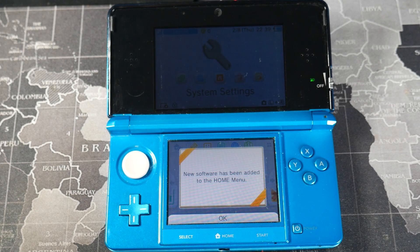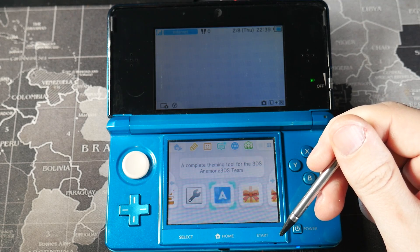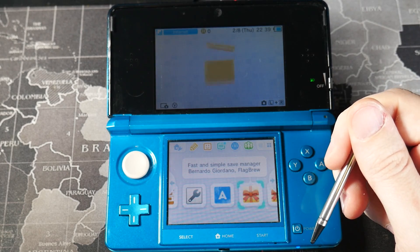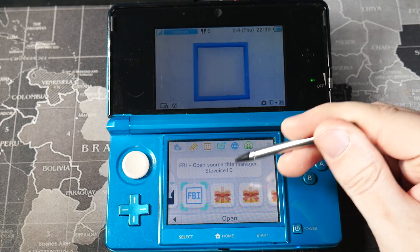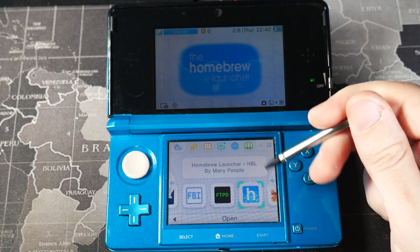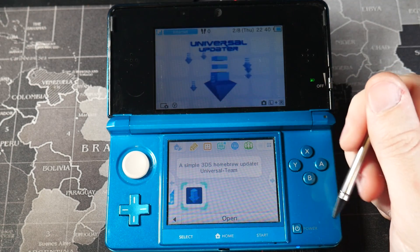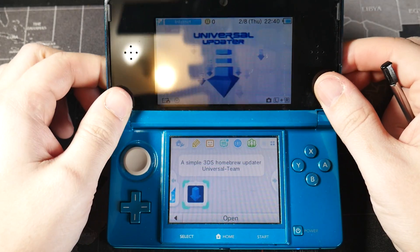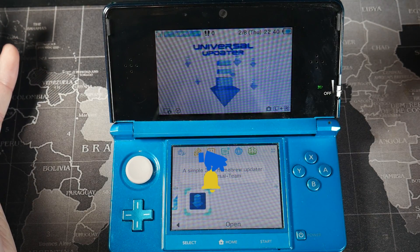Turning the console on, it'll say new software has been added to the home menu. Press OK and then unwrap each app individually: Anemone3DS for custom themes, Checkpoint for save files, FBI for installing CIA files, FTPD for wireless SD card access, the Homebrew Launcher, and finally Universal Updater for browsing other homebrew applications. That's pretty much it — your console is now running custom firmware. I'd recommend checking out some of my other videos to get started, maybe a RetroArch video to get some emulation going. I'll see you guys in the next video!